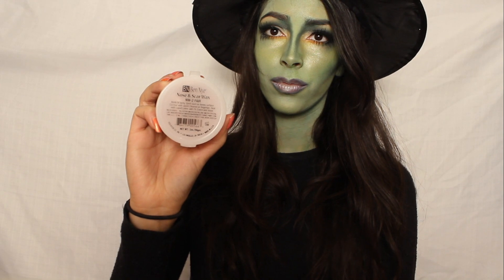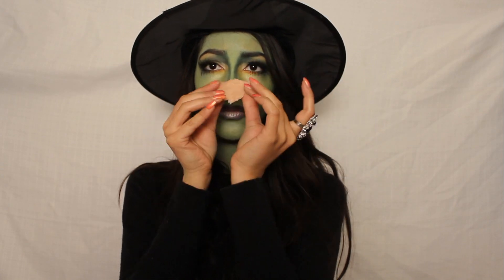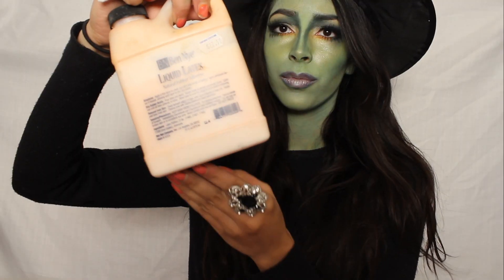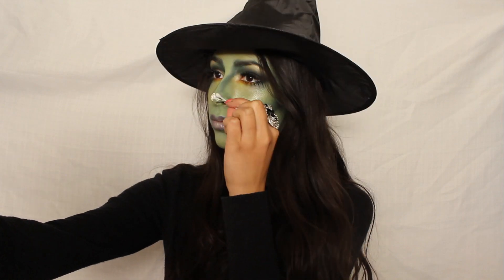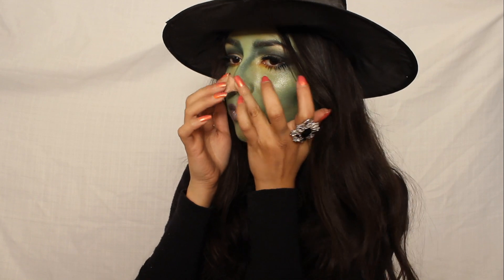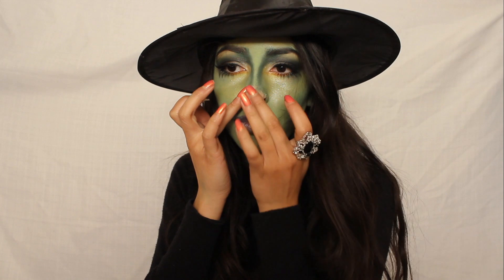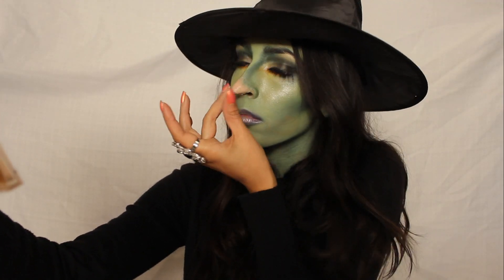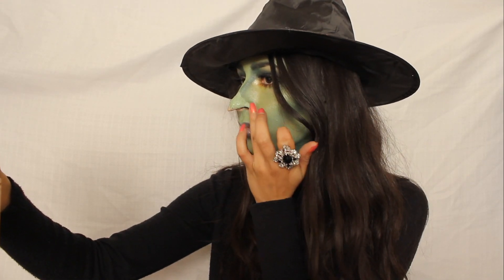If you like to be a more realistic witch, you'll need to get some nose and scar wax, and make a rough draft of the nose you desire. Now apply some liquid latex to the area you will be applying the wax. When the liquid latex is almost dry, take your wax and apply it to your nose, and start blending the edges of the wax onto your skin. You can use a moisturizer to help smooth out the wax. Then you apply the makeup to your nose the exact same way you applied it to your skin beforehand.